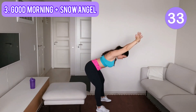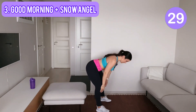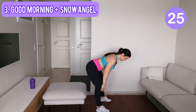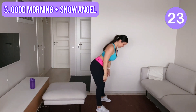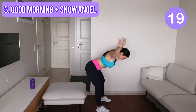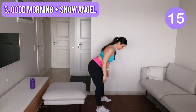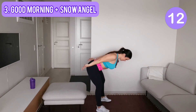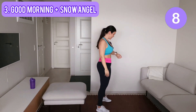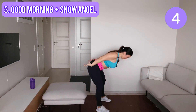Keep your back straight and also try to keep your elbows straight. Hinge your hips back — this is our last one.